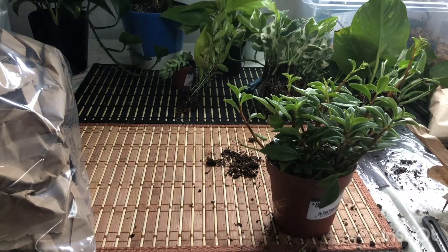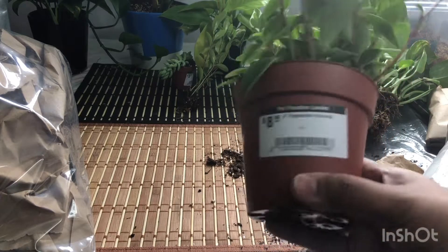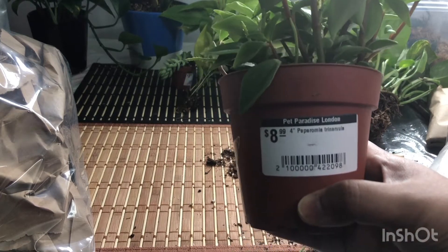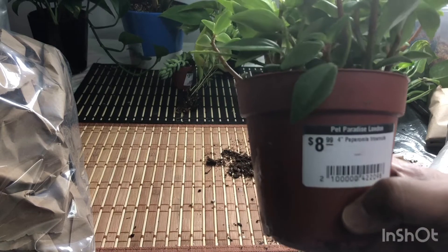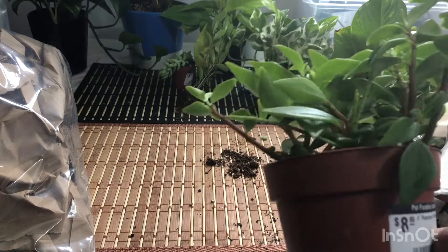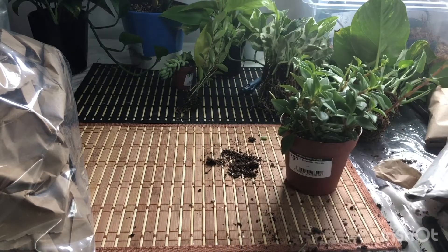This is a Peperomia Trinervia, four-inch pot, for $8.99. Two more left, let's see.